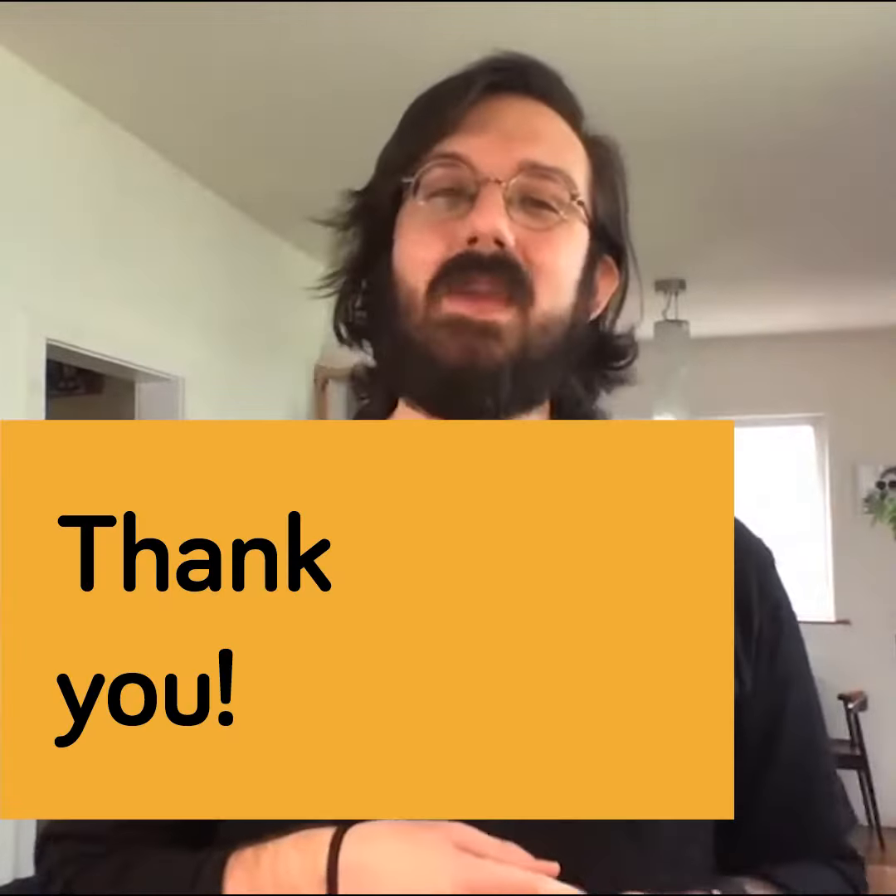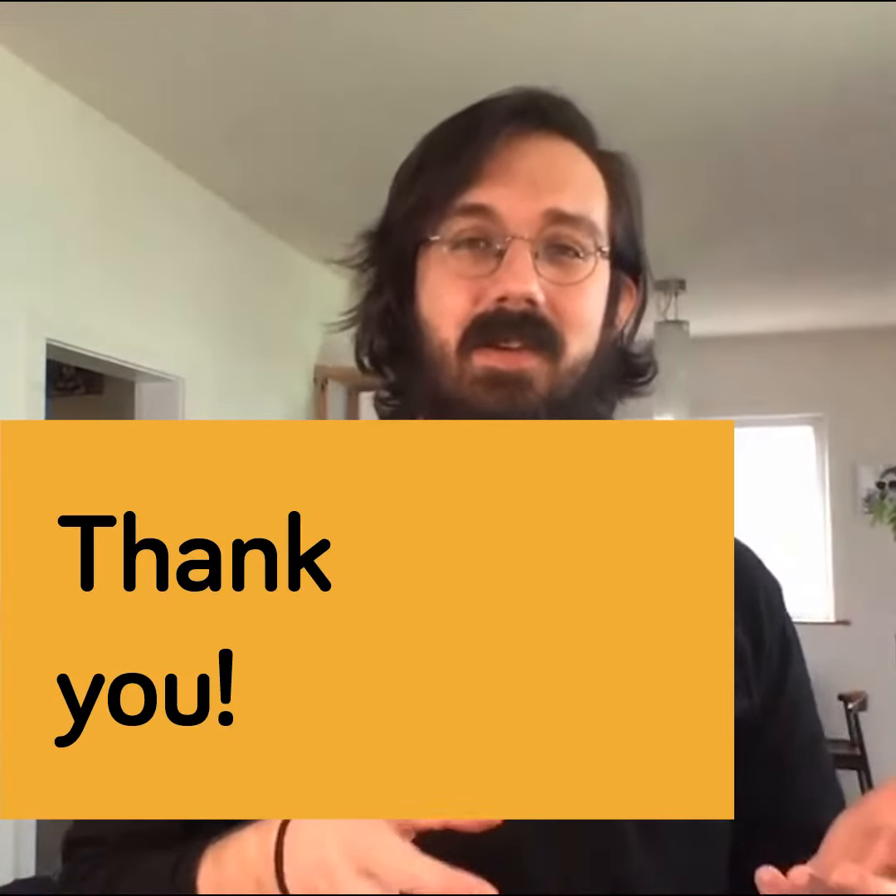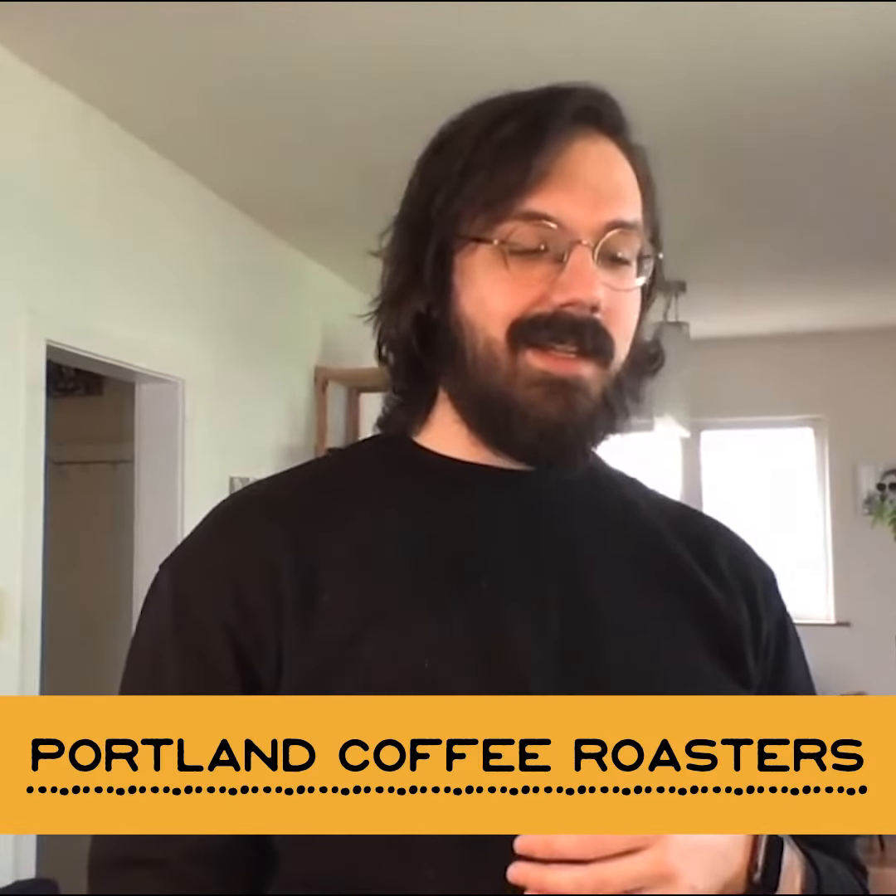If you have any other really great suggestions for fantastic drinks to make with cold brew at home, leave those in the comments — we want to see what you guys are doing to play around with such a fun and interesting ingredient. Thank you again everyone for joining, it's been great. I hope everyone can stay curious, stay caffeinated, and stay safe.